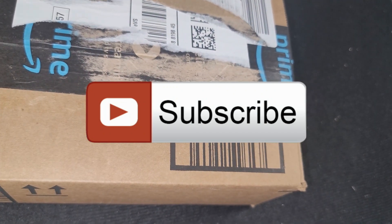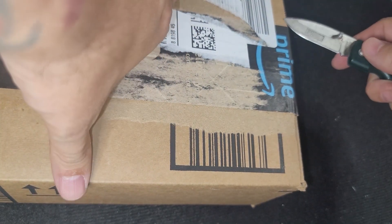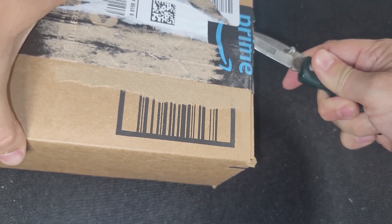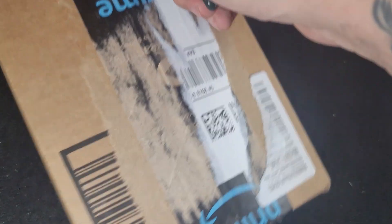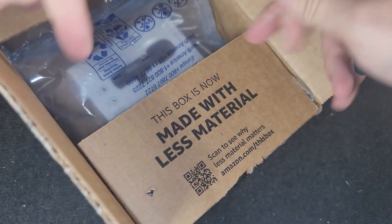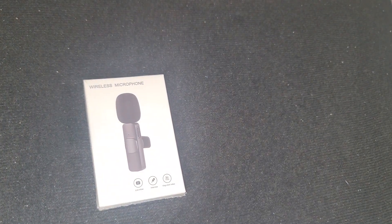Hello everybody out there. I've been needing a new wireless microphone for a long time. I was waiting for a deal on Amazon and I finally found one. When people make YouTube videos they say that bad video is forgivable, but bad audio is not. So that makes it even more important than almost anything.